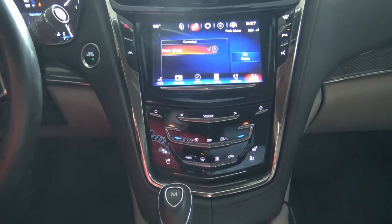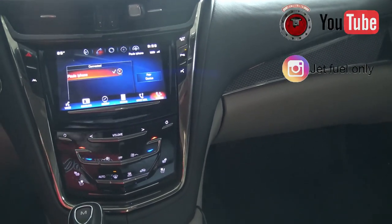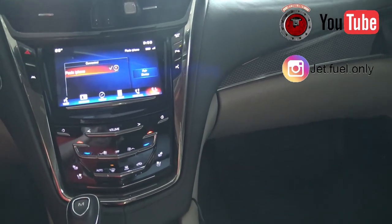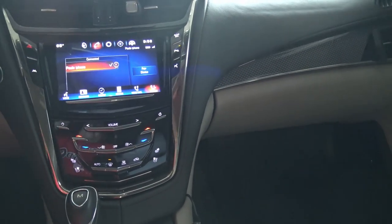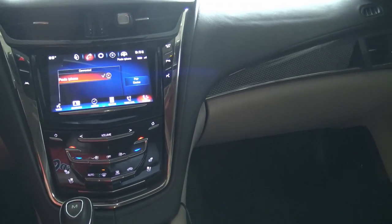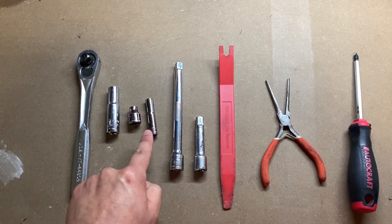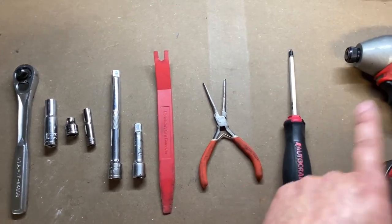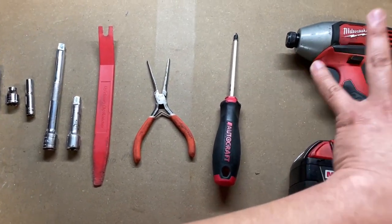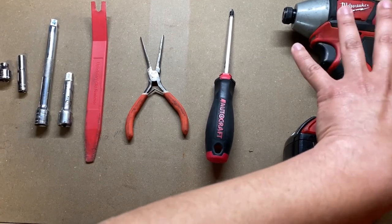Let's get started. A shoutout to Jet Fuel who put out a detailed how-to video on this upgrade over two years ago — he's got step-by-step instructions if you need them. For the install you're going to need: a 3/8 ratchet, a 10mm deep socket, a 7mm deep socket, extensions, a trim removal tool, needle nose pliers, and a screwdriver. You can use an impact gun carefully, but be careful — these are plastic pieces.